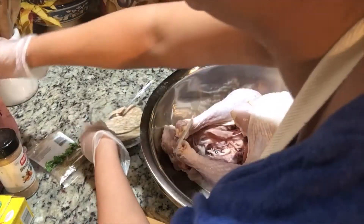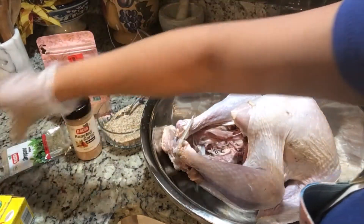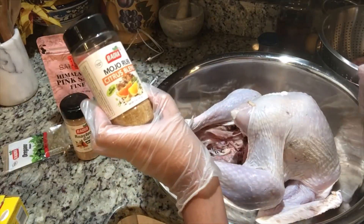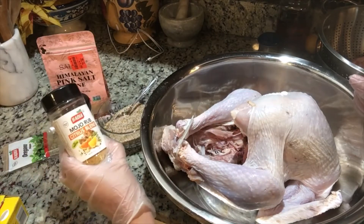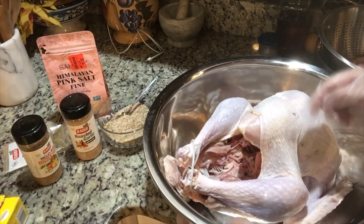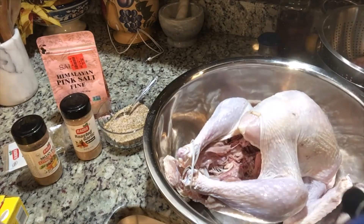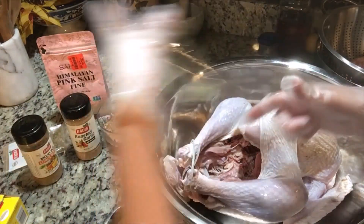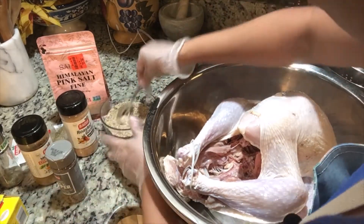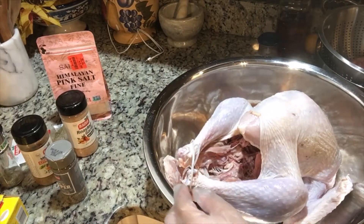I have this rub I made — this is pink salt, Himalayan. I have oregano, roasted garlic, and this mojo rub. This mojo rub is sweet, so I don't need to put lemon zest. When I'm going to cook this, I'm going to put stuffing inside. I have dry rosemary from my garden and black pepper. I'm going to rub this all over.